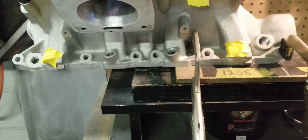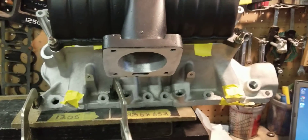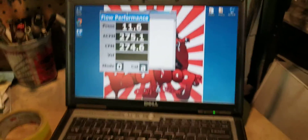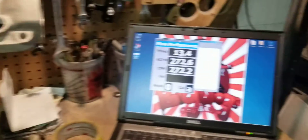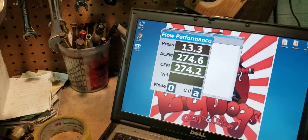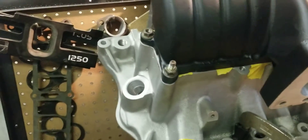Now we have it set up on the number four runner and we're gonna go ahead and flow it. We're sitting at about 274-275 CFM on number four on the hybrid.